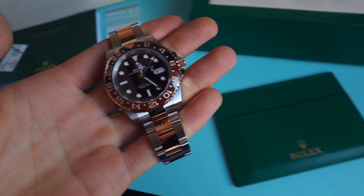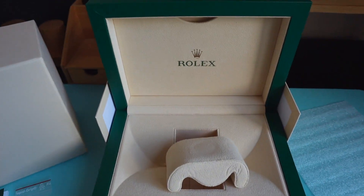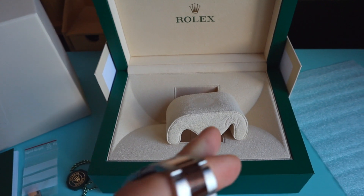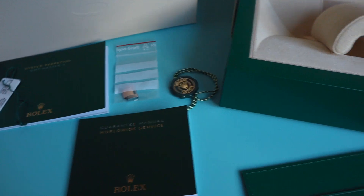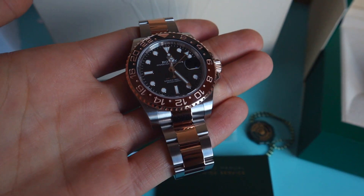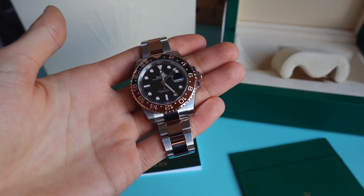This is pretty much everything that came with the watch. We've got a Rolex box — this is the Oyster L box, the biggest one. Wallet, manuals, tag, link and so on. Stunning watch. I think that's it for this episode.